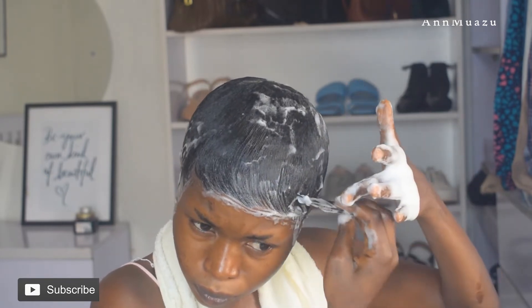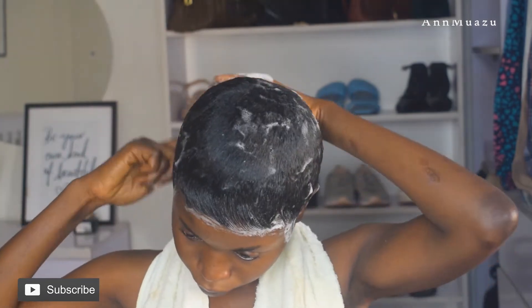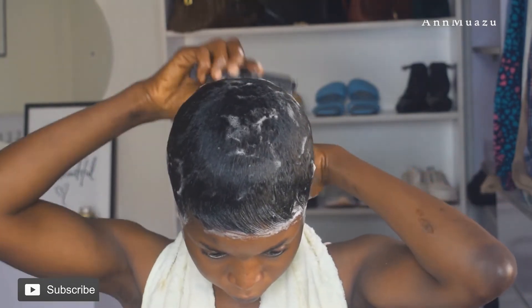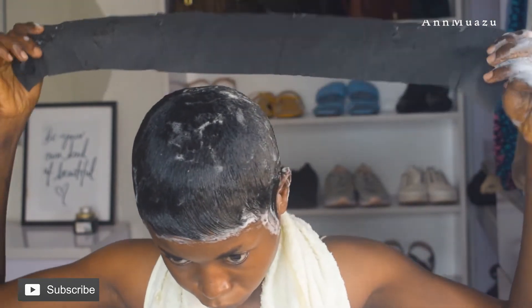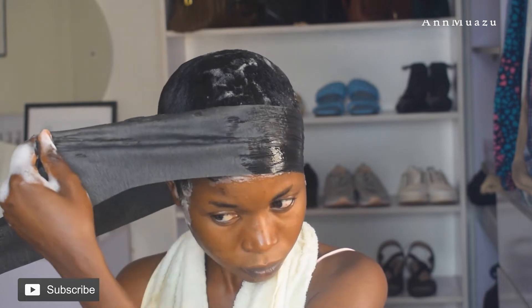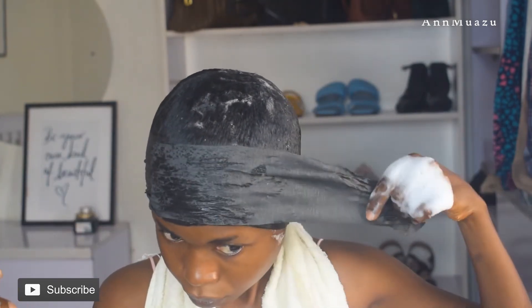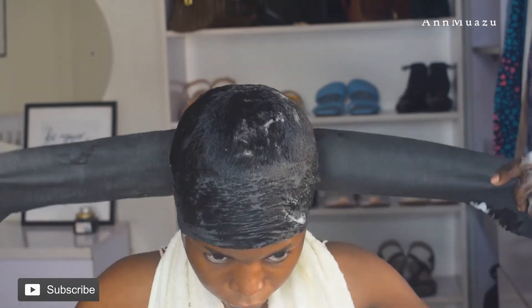Now I'm going to do my edges. I really wanted this hair just straight — no coils — so I was very careful with those edges, I didn't want to give it a lot of waves. Now that I'm done, I'm going to go ahead and set this hair, just to make sure that the hair is set and in place. You can actually use a scarf or any other thing for this.